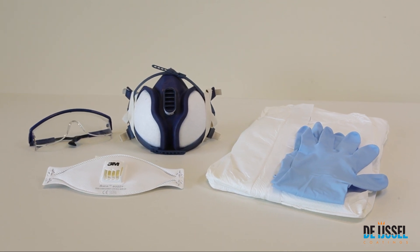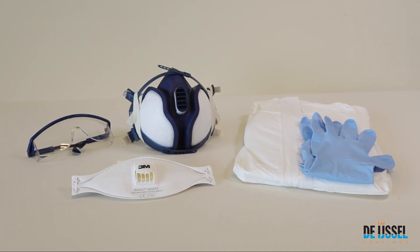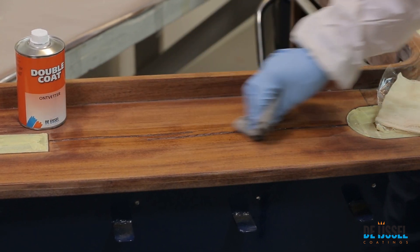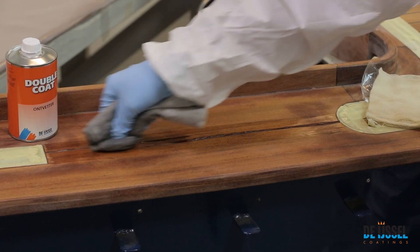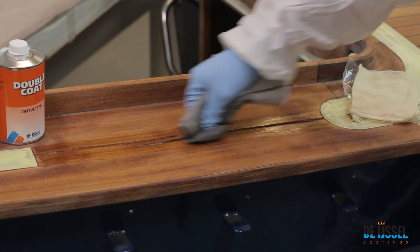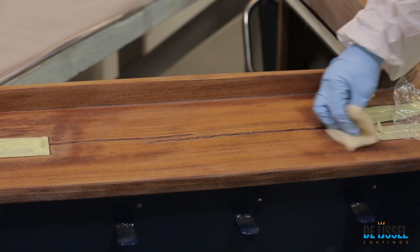Always use the appropriate personal protective equipment during processing. After cleaning, degreasing and sanding, the surface should be degreased once more with double-coat degreaser. To remove any remaining dust, you can wipe the surface with a tack cloth.